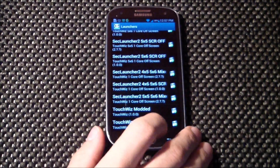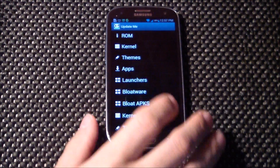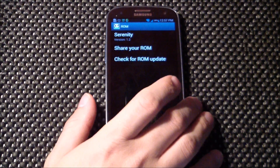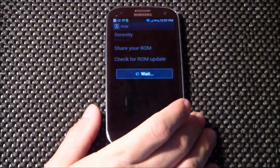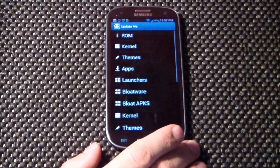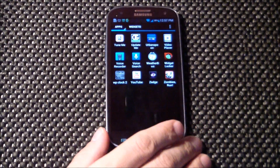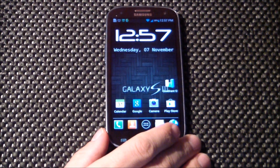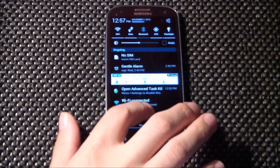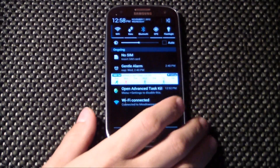You've got the TouchWiz launcher in there, so definitely worth coming in here and looking around. Check for ROM updates — it's showing no updates available, but if there were, you'd be able to flash right from that application. Everything is very smooth and the toggles up top can be customized.